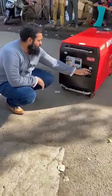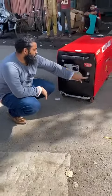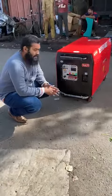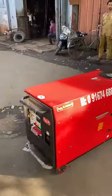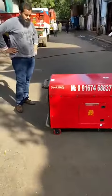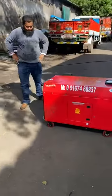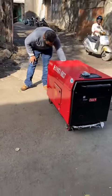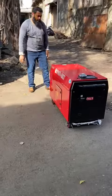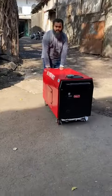Pull the choke on the ignition and push it back. Ultra compact generator set. It is very easy to use and moveable from one place to another.